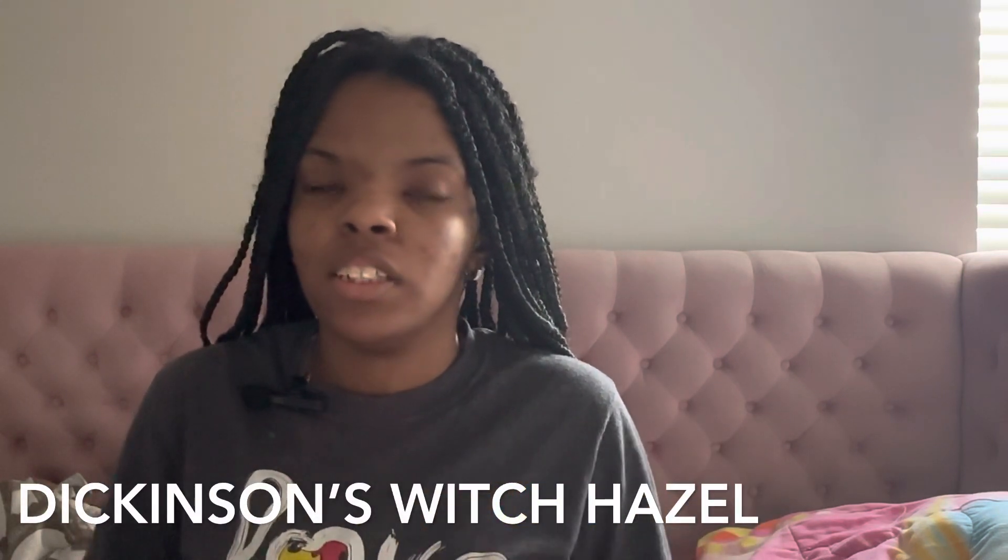Hey guys! Thank you for tuning in to my channel and to my first unboxing video. In this video, I'll be unboxing something that I've used on my face for a long while. You know what that is? Witch hazel — Dickinson's witch hazel, to be exact. You could buy it anywhere, but I bought mine from Amazon. I'll put the link down below.